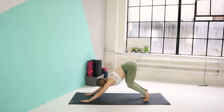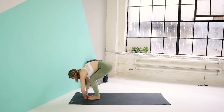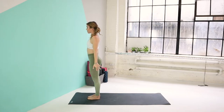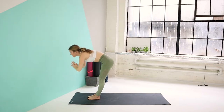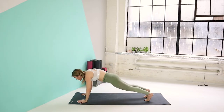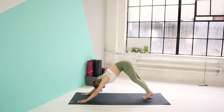Bend your knees, gaze forward. Step or hop to the top of your mat. Inhale, come halfway up — lengthen. Exhale, fold forward. Bend your knees on your inhale, reach those arms up. Exhale, hands to your heart center and by your side. Let's flow down. Inhale, arms up. Exhale, fold forward. Inhale, come halfway up. Exhale, step or hop into your high plank. You're going to lower down to your chaturanga. Inhale, upper dog. Exhale, back to your downward dog.